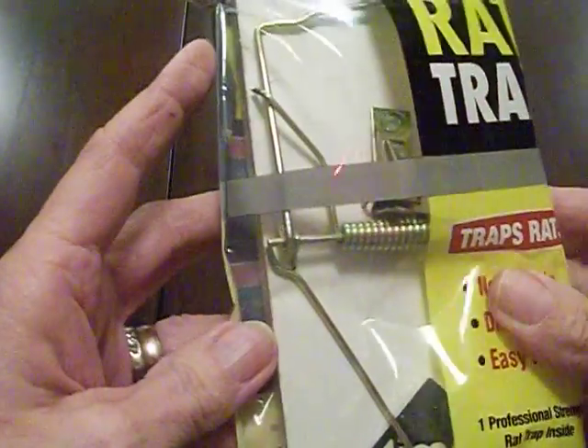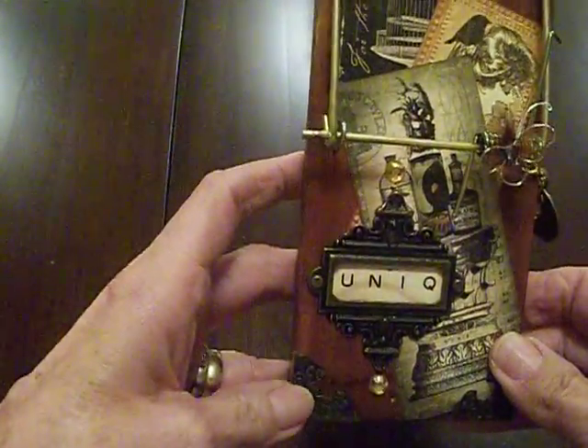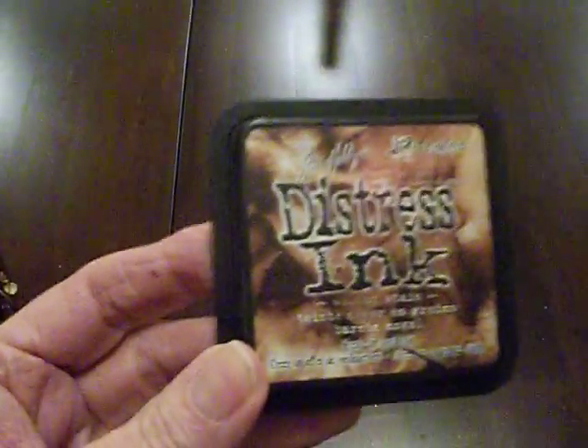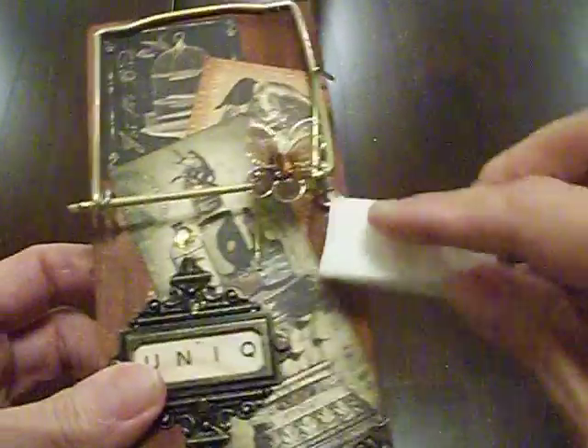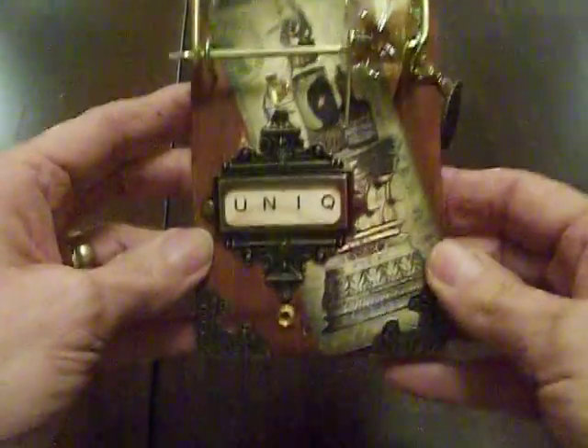You can buy these at Lowe's or Home Depot — I happened to find this one at the dollar store. Once I got everything sanded clean, I just took my Tim Holtz Ranger Distress Ink, this is walnut stain, and I just used a makeup sponge and stained my rat trap with it so I got a nice color to it. You could probably use any color you want.